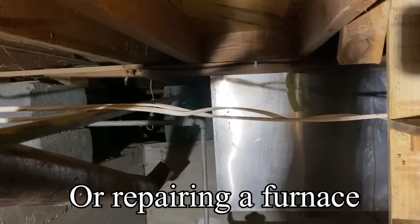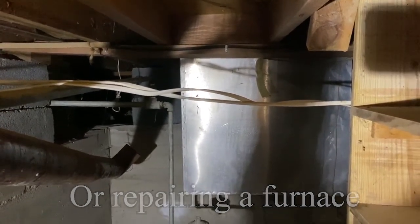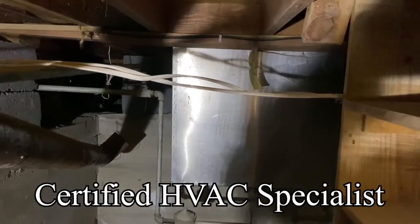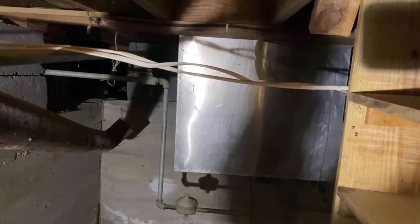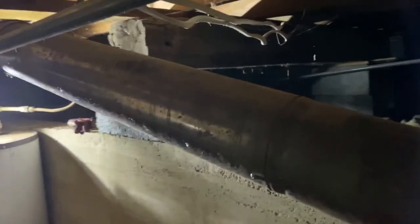If you have somebody putting in a furnace who's not a licensed and bonded person, you really need to come down and check their work. If you don't know what it looks like, don't have an unlicensed person doing it. This is soot — that came out of the pipe; it wasn't vented correctly. It was pulling air from inside the house, not outside the house. It's scary how much could have gone wrong in this house.